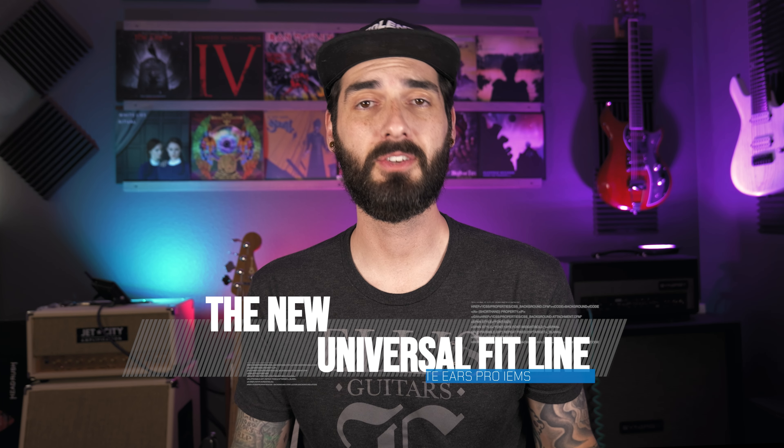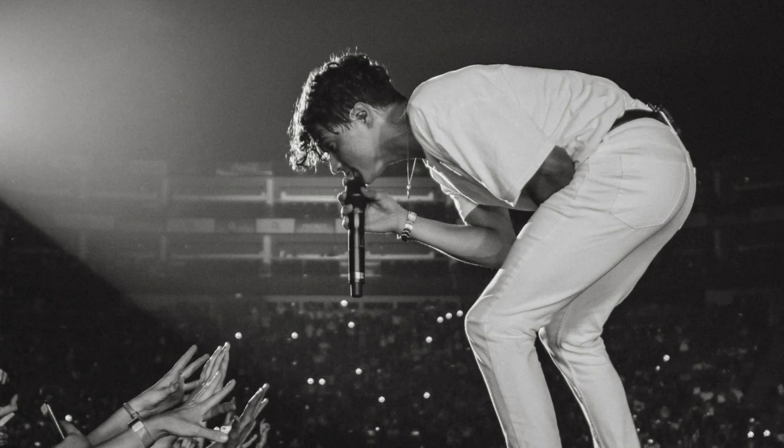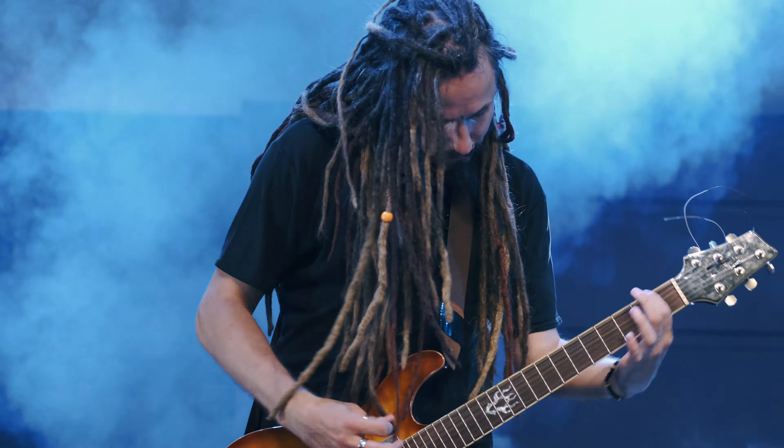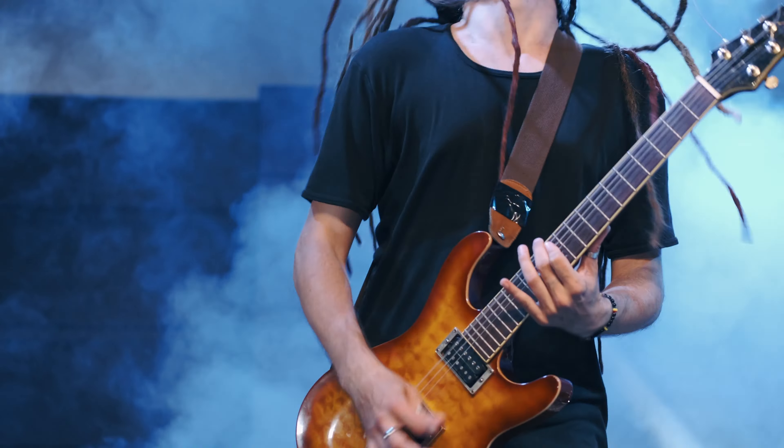Now that we understand the advantages of using in-ears live, let's dive into the specifications and individual models of the Ultimate Ears Pro Universal Fit Line. Ultimate Ears Pro is the industry giant when it comes to in-ear monitors. Before the Universal Fit Line, everything was custom molded — you'd get your ear scan done, they'd shoot foam in your ear, scan your ear canal, and produce a custom-shaped in-ear just for you. Ultimate Ears Pro has over 175,000 scans of people's ears and knows the most common dips and indents. So when making these in-ears, they created the body and case to be a universal fit that locks into place and doesn't fall out.